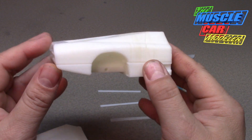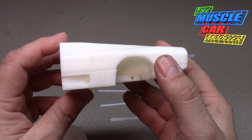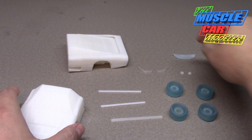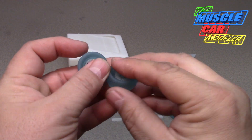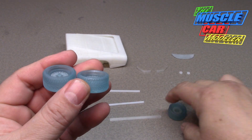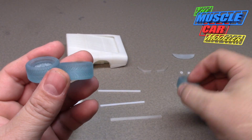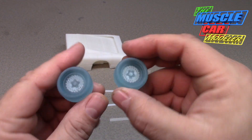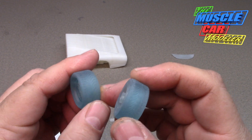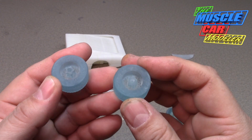The first step is to get the two halves together and prime them so we can see what we've got. The kit comes with four wheels, and the tread is left and right specific, so I have two of each. They appear fairly nice, but same thing — I've got to clean and prime these.